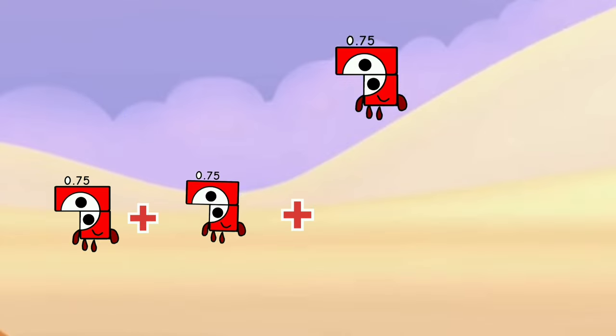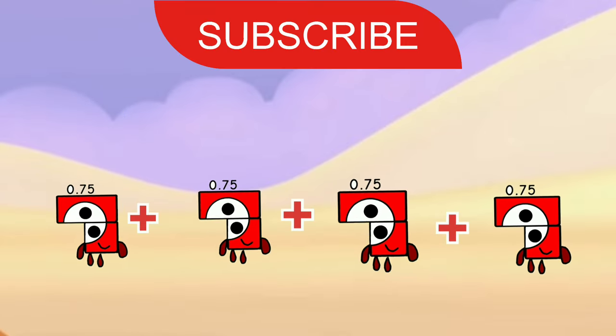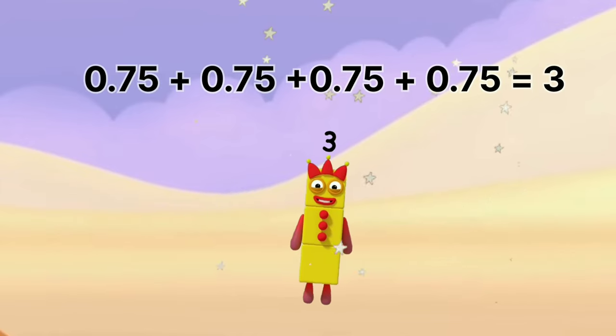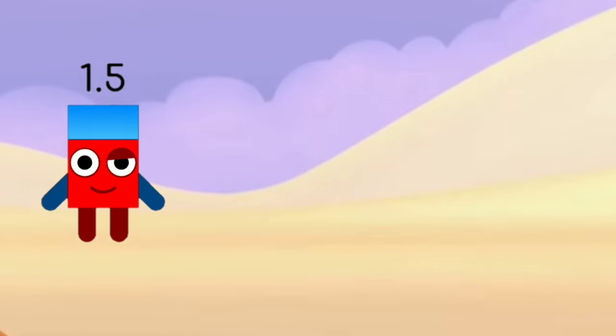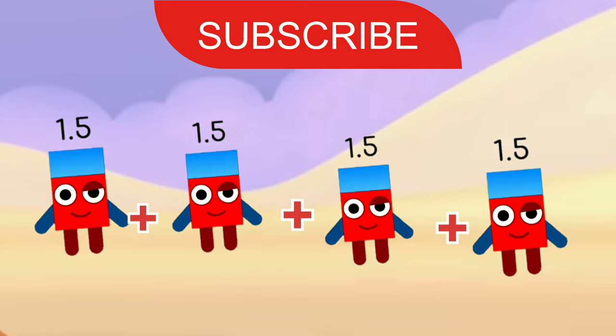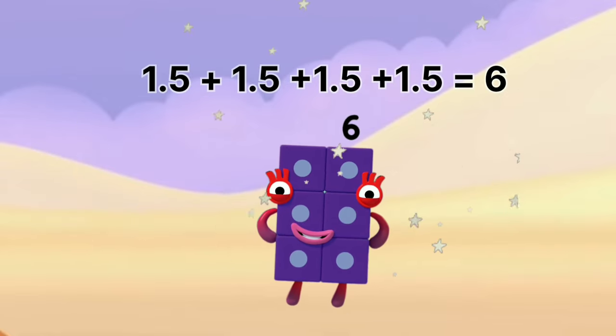0.75 plus 0.75 plus 0.75 plus 0.75 equals 3. 1.5 plus 1.5 plus 1.5 plus 1.5 equals 6.